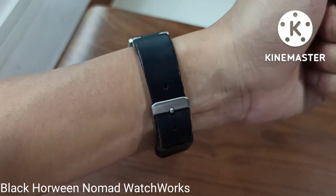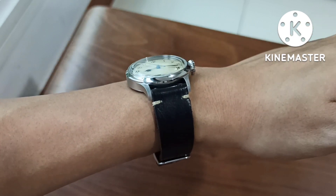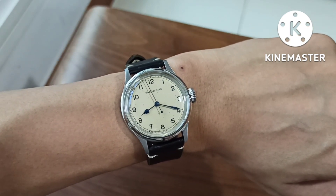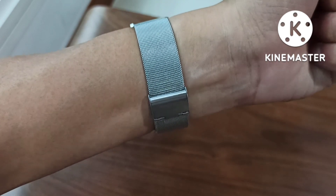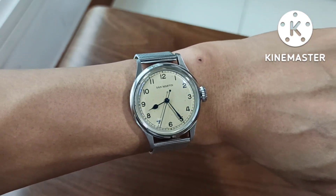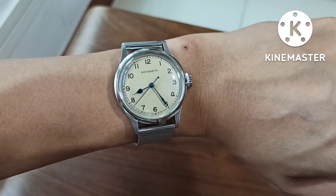And we are back to black. This time around the same strap from Nomad Watchworks in black color. Very versatile this dial, I have to say. Even if you use a Milanese strap from Aliexpress, it brings out the silver case color of the watch and the cream color of the dial.